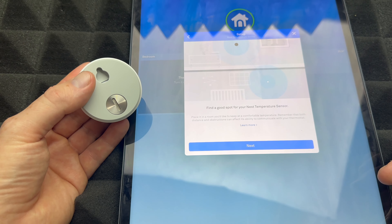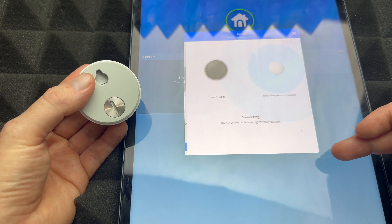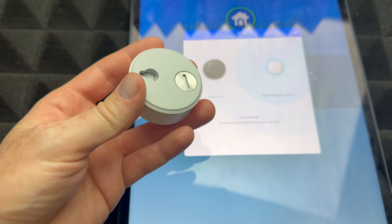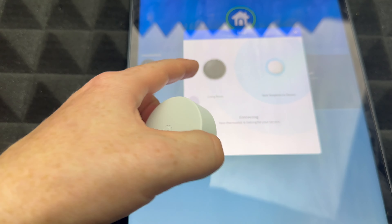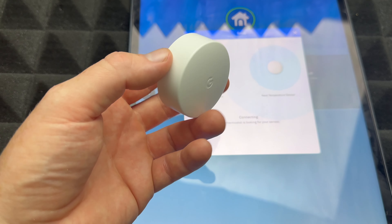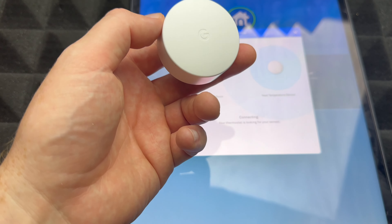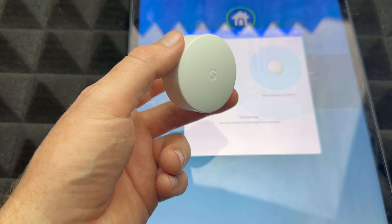It says 'pull out the battery tab' but we already did that, so just go Next, Next, Next. At this point we're just gonna go right beside our thermostat to make sure everything goes okay. Bring your iPad or iPhone with you and go right beside it so there are no connection issues.